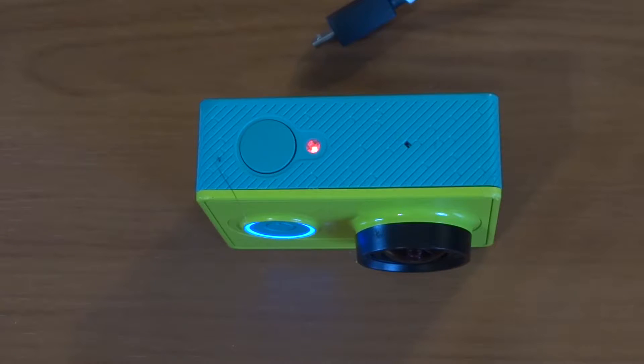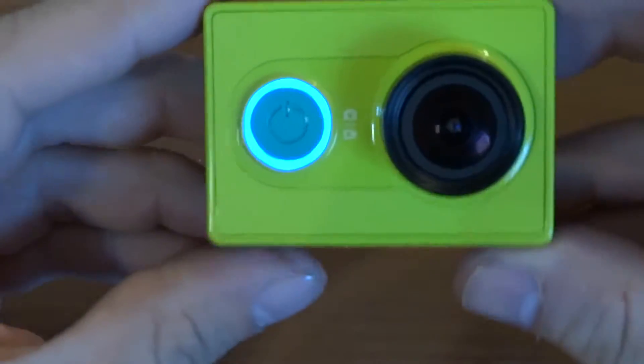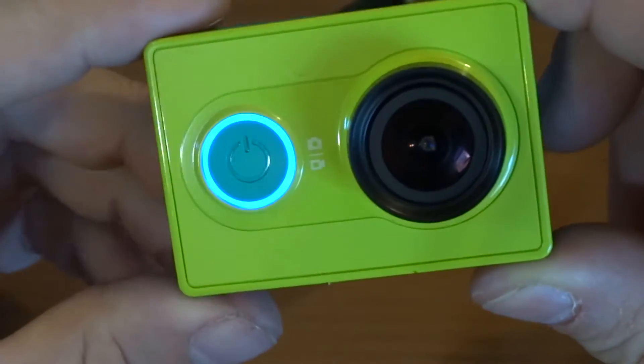Hello YouTube, it's Jakra from MantisRC here. I'm quickly going to do a video modification on my Xiaomi Yi action camera. I know that some people do this mod on their DSLR cameras — I've seen that done online.